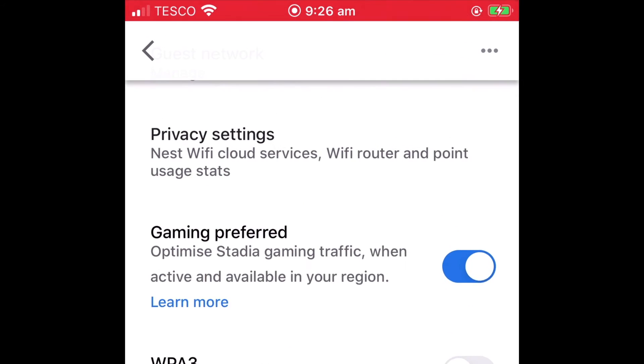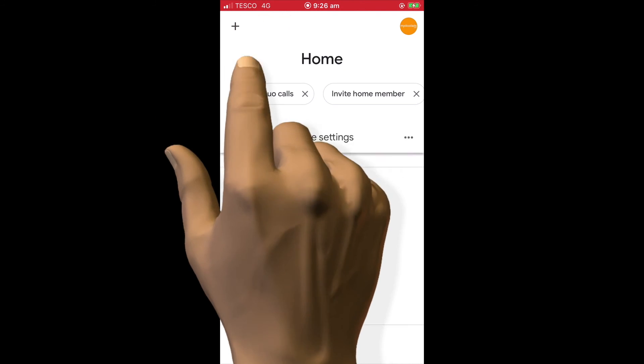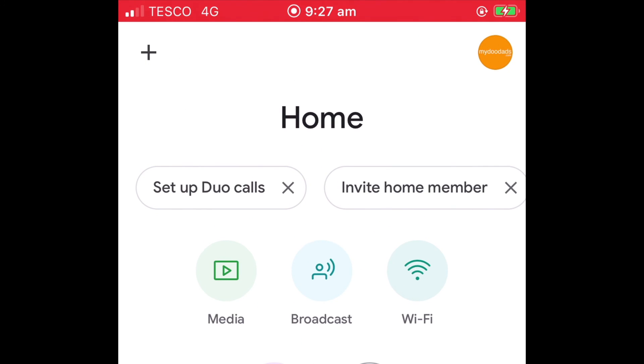As the device that we are working from is currently connected to our home network, we can see that our Google Nest Wi-Fi network is restarting because this device has lost its wireless connection and has reverted to using a 4G signal. When the device that we are working from reconnects to our wireless network, we will know that our Google Nest Wi-Fi network has restarted.